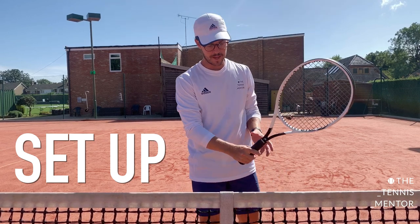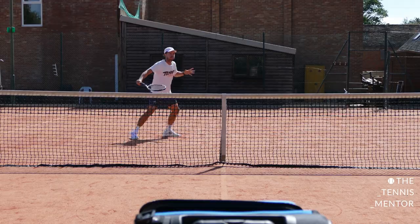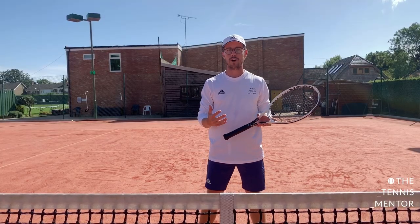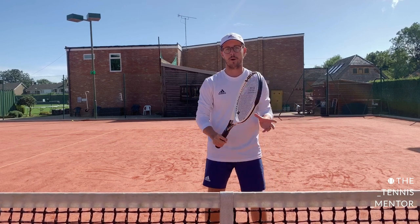First thing we need to know is the grip. For volleys, we need to use the chopper grip. The reason we use the chopper grip is because it allows you to make contact with your forehand volley and your backhand volley without making a grip change. When you're at the net, most of the time you don't have time to make any changes to your grip, so a continental or chopper grip is going to be the most efficient way to volley on both sides.